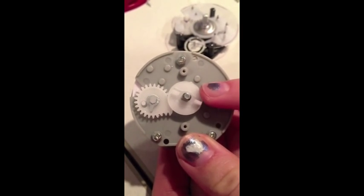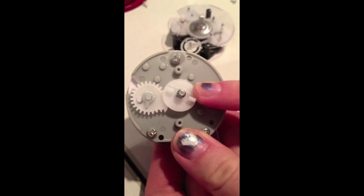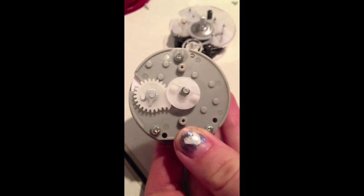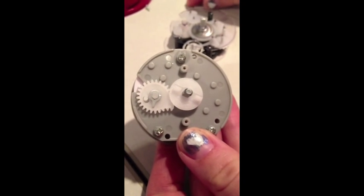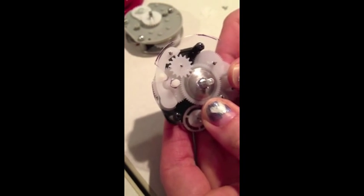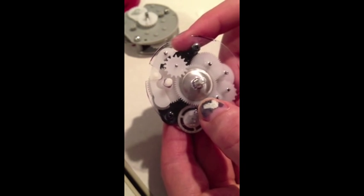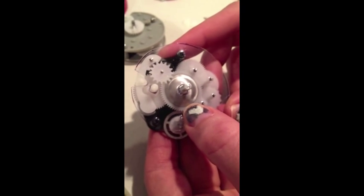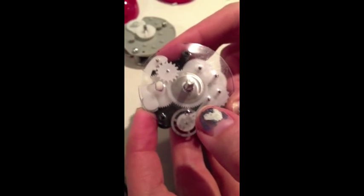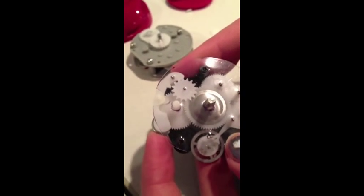This is where the handle is connected. As the handle turns, it turns the ratchet. When the handle reaches the zero minute mark, a notch on the ratchet lines up with the bell arm, right here. The gear is freed then, and the spring is allowed to rapidly wind back up. This causes the bell arm to move back and forth and strike the metal casing, making the timer ring.